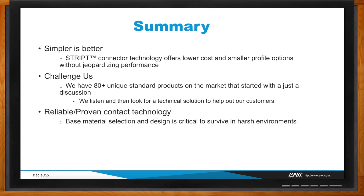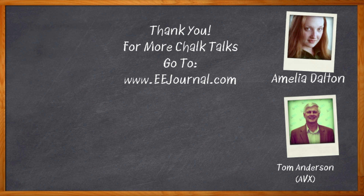Thank you so much for joining me, Tom. Thank you for having me. Before we go, don't forget to click that link — you can find more information about AVX's Stripped family of connectors. For Chalk Talk, I'm Amelia Dalton from EEJournal.com. For more Chalk Talks, head over to the Chalk Talk section of EE Journal — it's right across the top — or head over to YouTube and search keyword 'EE Journal.'